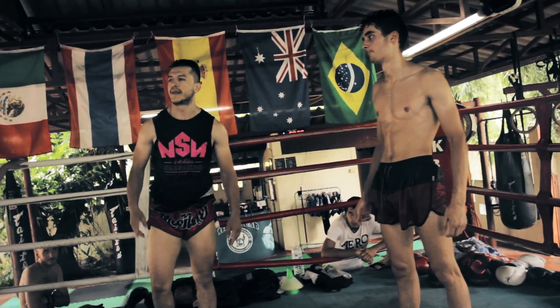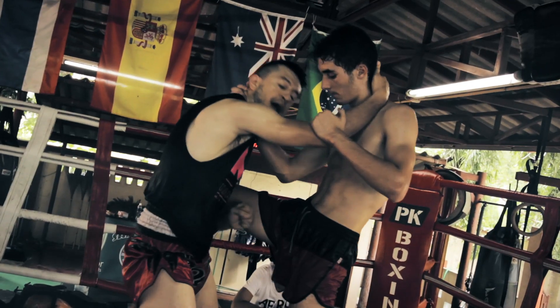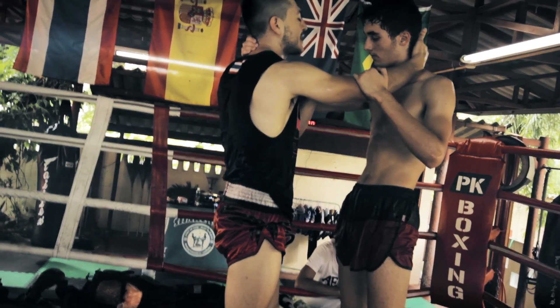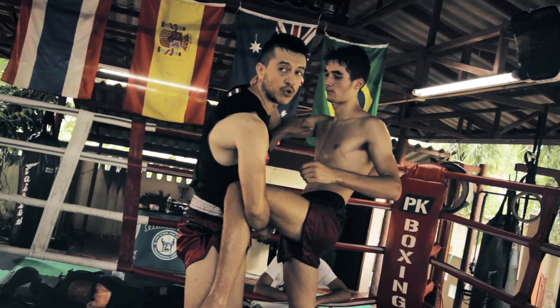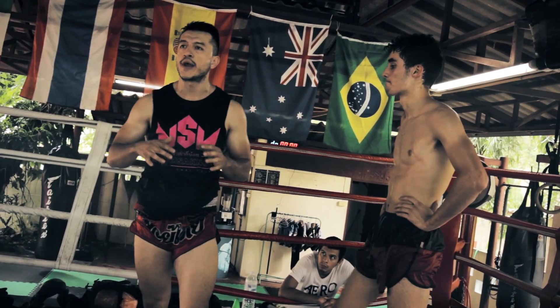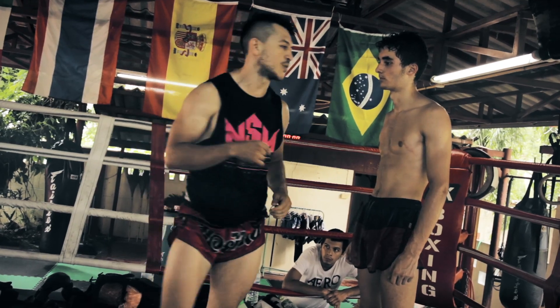That is what you will practice right now with your partner — back and forth, back and forth. When grabbing the leg of the opponent, I will use my hand that is close to his leg. This one is in his head, this one is in his arm. If I use the far hand, it takes too much time, I expose myself, and the elbow will come. So if I decide to catch the leg of my opponent, it will always be with my lower hand, not with the higher one. Pay attention on that detail.